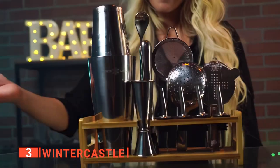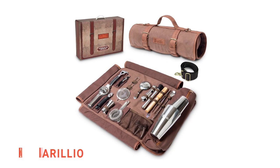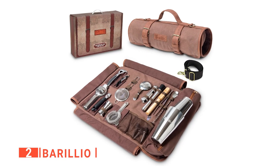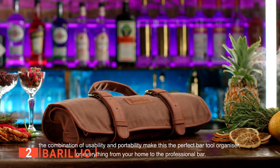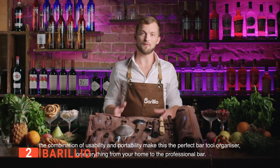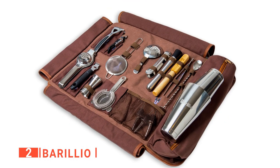The Winter Castle is perfect for a happy hour at home or at the bar. The second product on our list is the Barilio Bartender Travel Bag. Are you looking for a travel bartender bag? Then the Barilio is for you. This is a comprehensive kit that can be stored easily in its coffee-colored travel bag — it includes everything you could need.